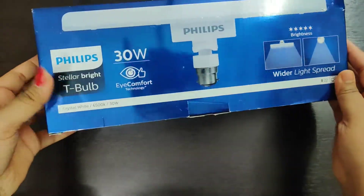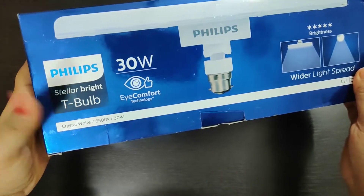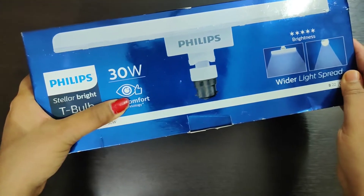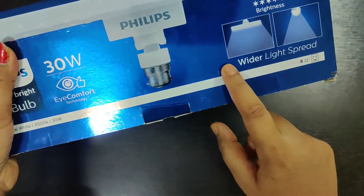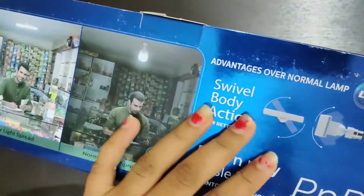This is the box. On the box, it is written Philips T-Bulb 30W. It mentions eye comfort — it will not strain the eyes. The light range is also mentioned, and it is more.